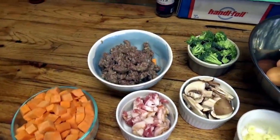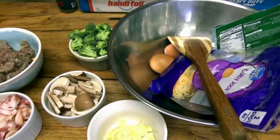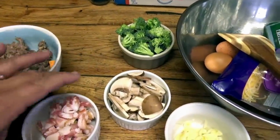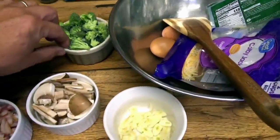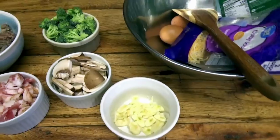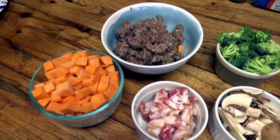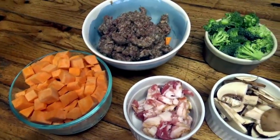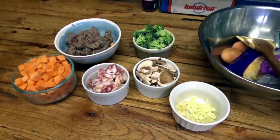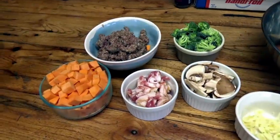Here are the ingredients we're going to use for our frittata. All these ingredients are optional. We're doing this for dinner, so if you're going to do this for breakfast the ingredients might be a little different. We're doing this as a dinner one — it's going to be a sweet, savory kind of thing. If you don't like any of these ingredients, substitute something else or just leave it out altogether.